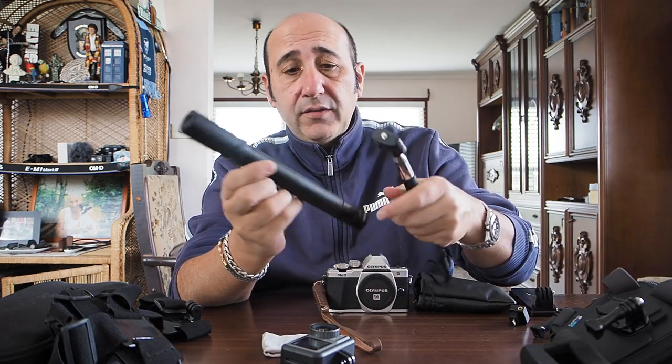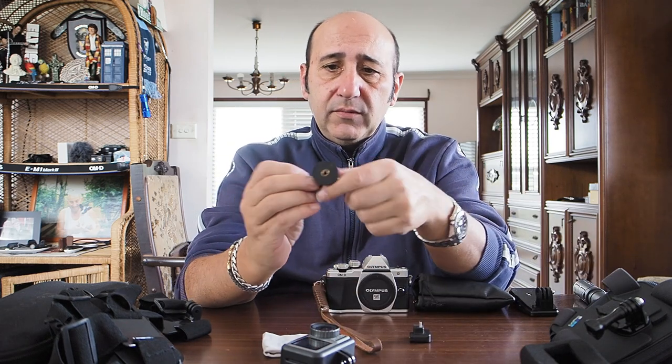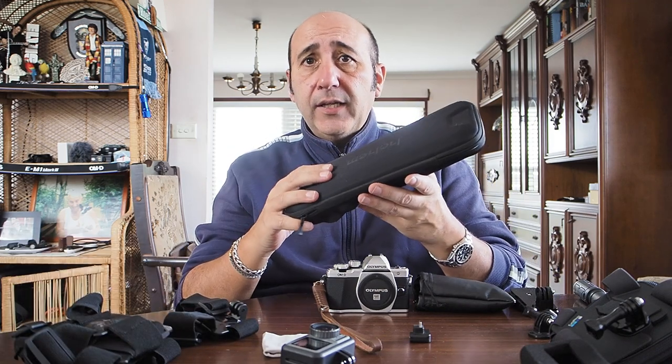Some of the things that I use: an action camera — I've got the DJI Osmo — a chest strap, selfie sticks, sound options, and various widgets and gadgets for the GoPro. And sometimes I'll use a steady cam.